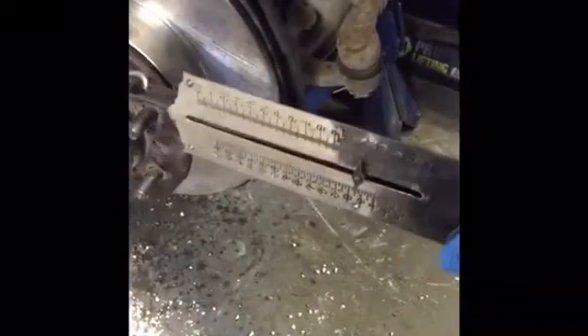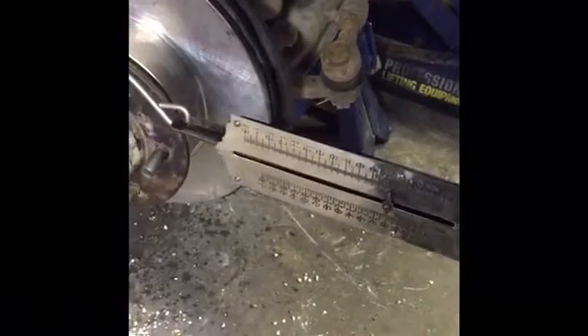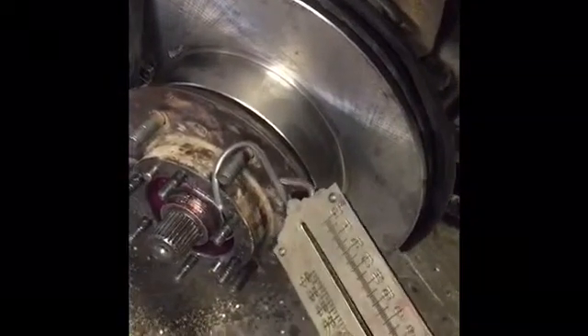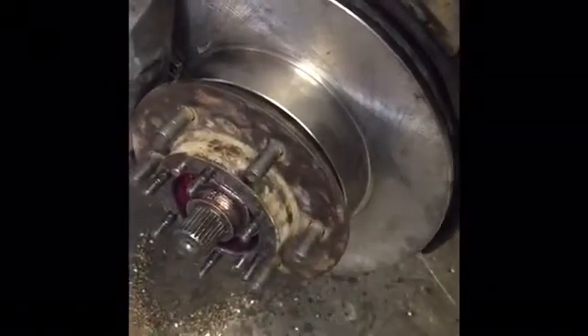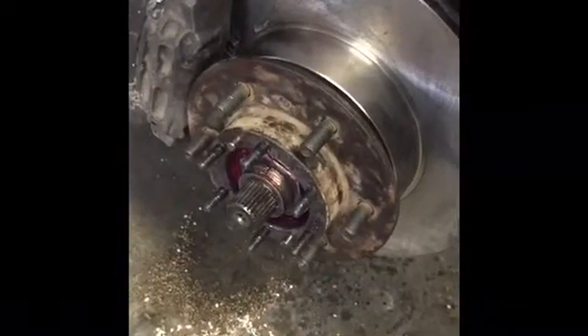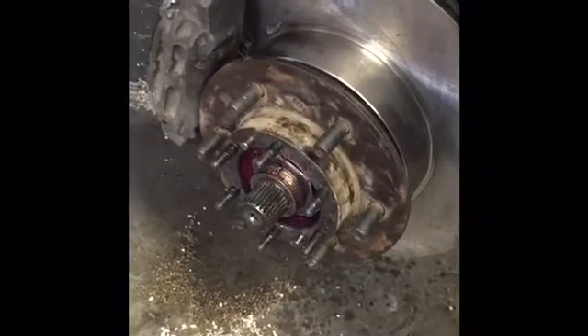You don't want to get your bearings too highly loaded because that could cause damage to the bearings and shorten their life. And if they're too loose, your wheel could fall off. So that is the proper way to check your wheel bearing preload.